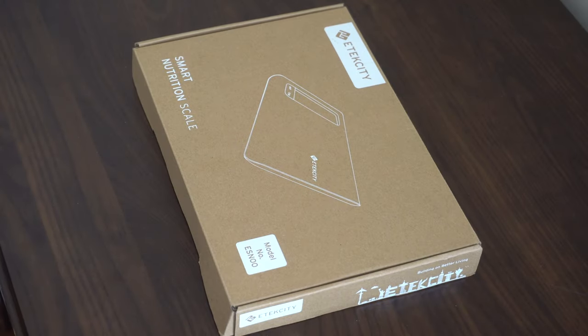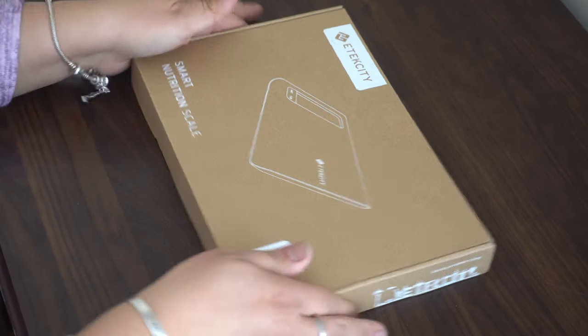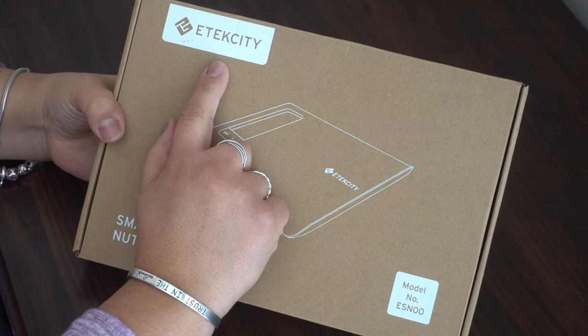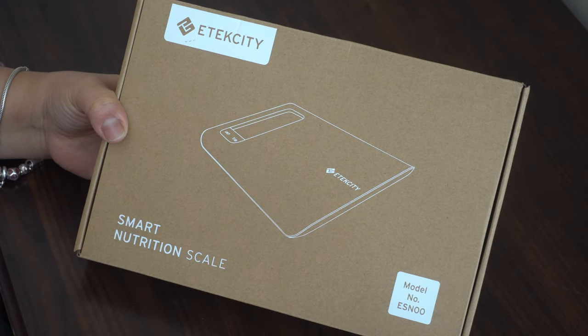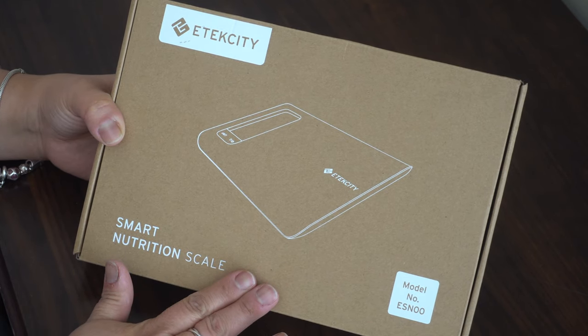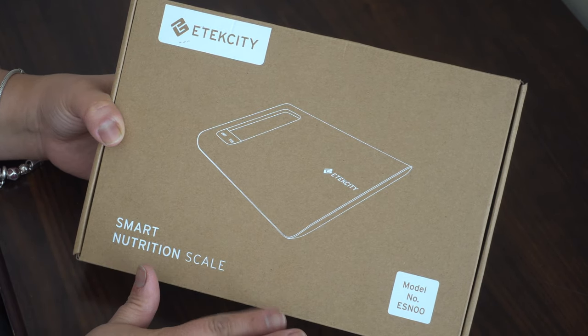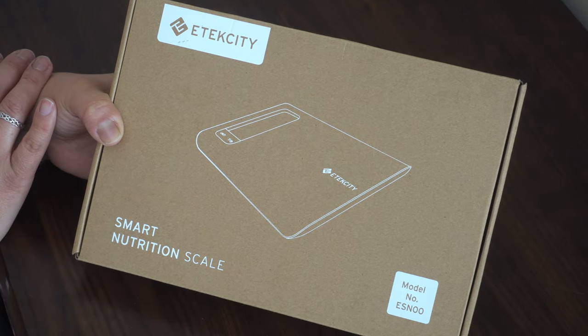Alright, we're going to review this food scale made by EcTech Citizen. This is the newest model — it is a smart scale, which is amazing. When you get this scale, you can download a free app.